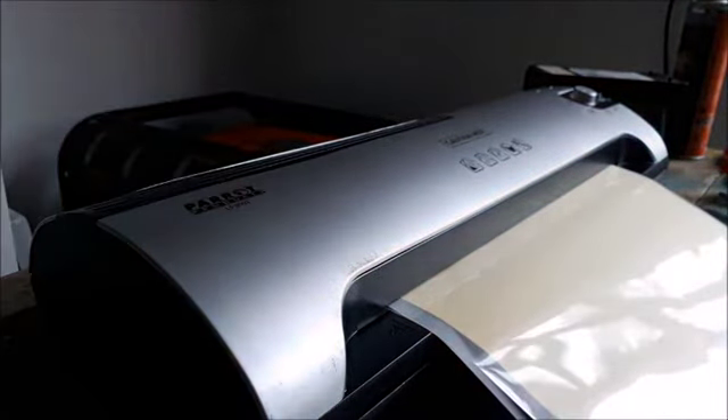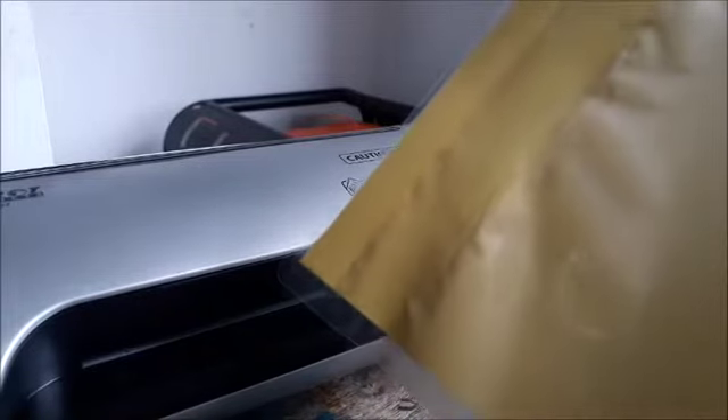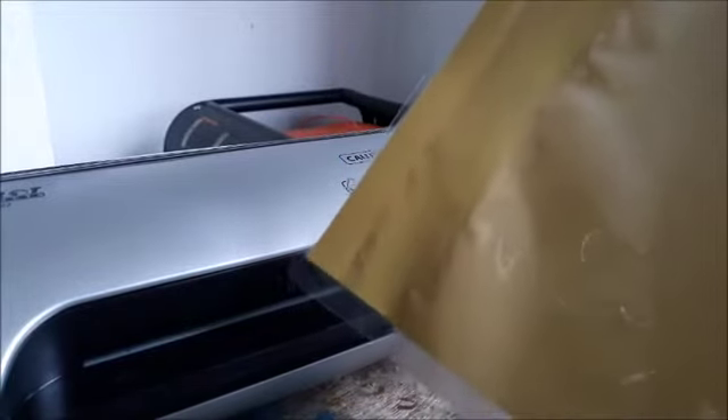Disaster strikes again. Okay, that was all that he laminate — only that piece there. So it's scrapyard, straight to the scrapyard.